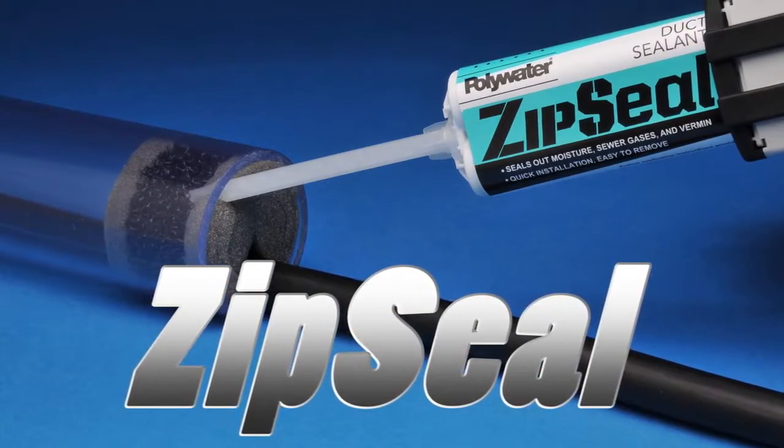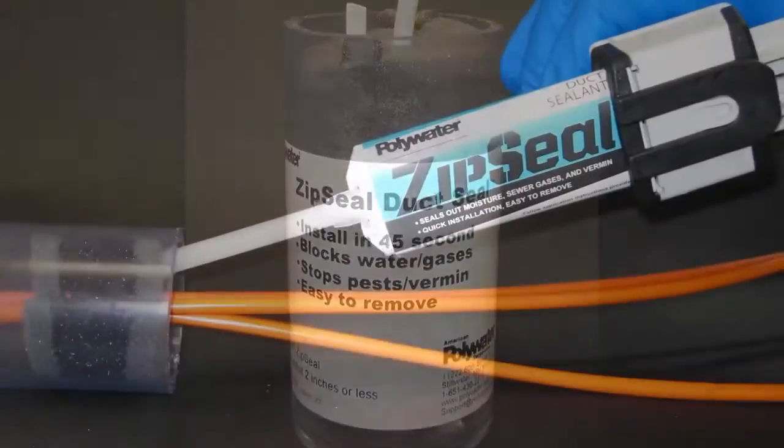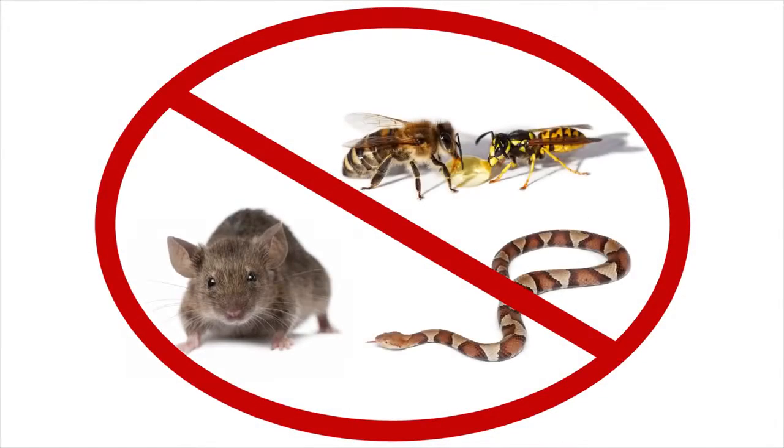ZipSeal duct sealant is an innovative new way to quickly seal conduits from water and gases where minimal water head pressure is required. ZipSeal also keeps rodents and vermin out of conduits.